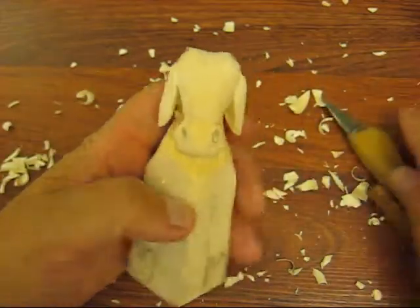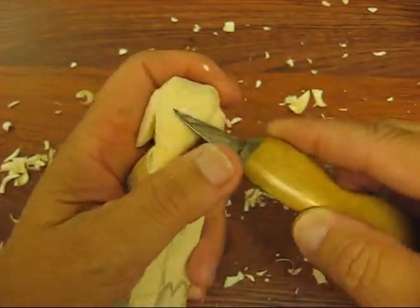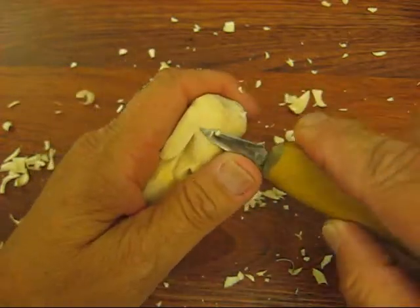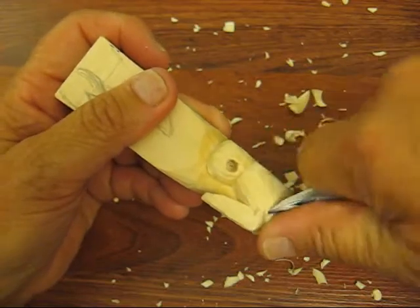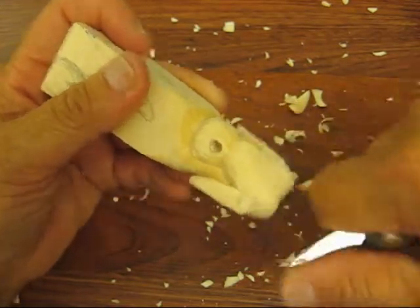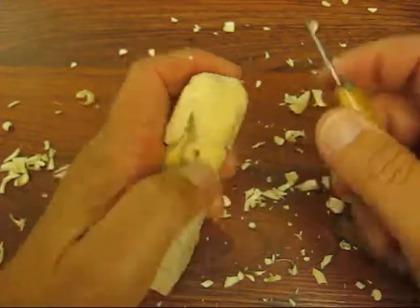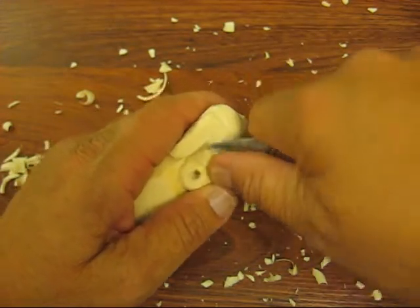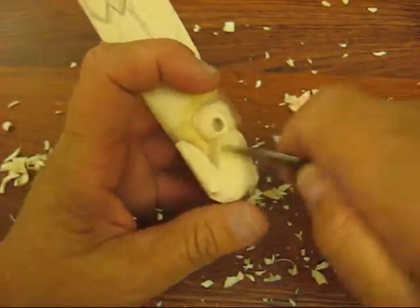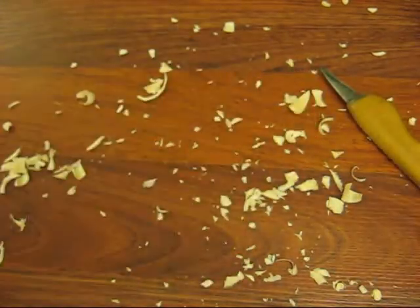Their eyes kind of stick out a little bit, so what we're going to do up here is we're going to just take this down just a tad, and over here just a little bit before we put the eyes in, right below the ear there. That's sticking out just a tad — we're going to kind of blend that in. See how we have just a little bit of a curvature there. We'll do that right underneath the ear there a little bit. So let me see where I'm going to put these eyes here.